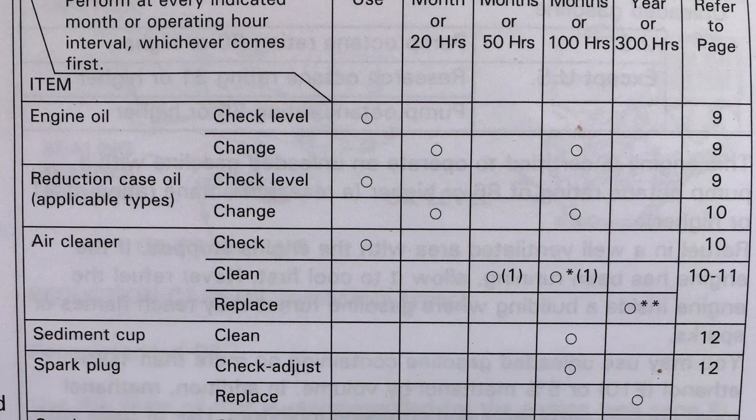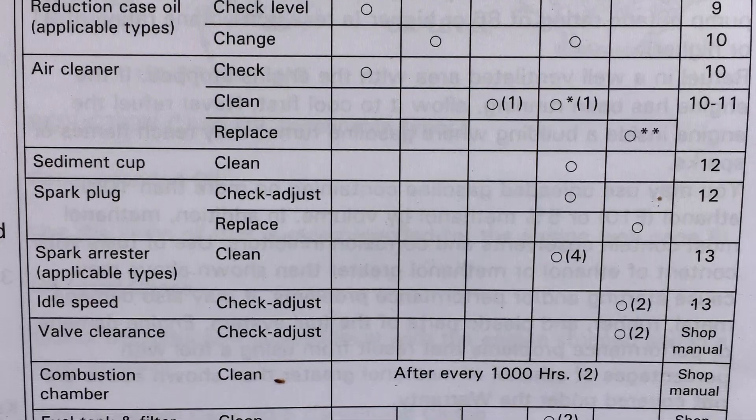The maintenance schedule will have all of the different tasks that you need to perform, and it will say whether you need to do it every time you use the tractor, every month, every winter, and so on.